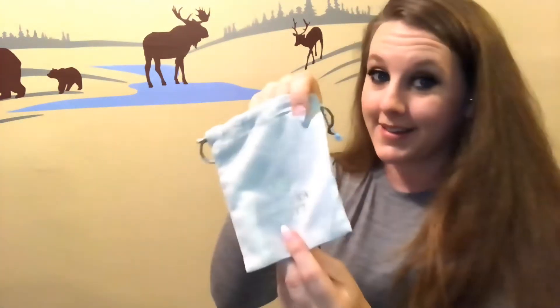Then we have the 'Ready, Set, Sparkle' card — this is the personal note you get from your stylist. On the other side it lists everything that's in the box and the prices. Then you get a little care card that tells you to avoid contact with water and perfume, and not to wear them in the shower. And then we have three little dust bags.